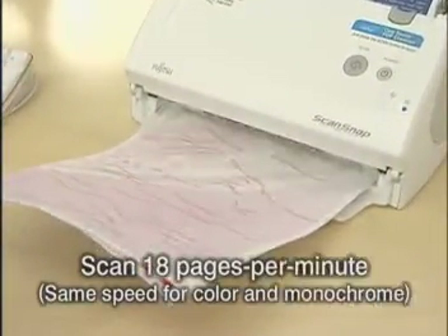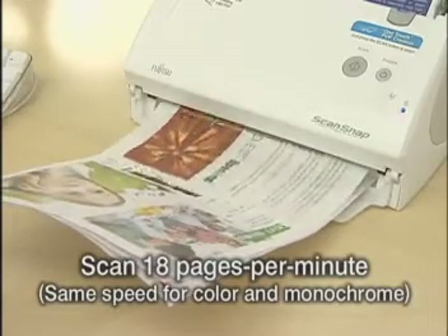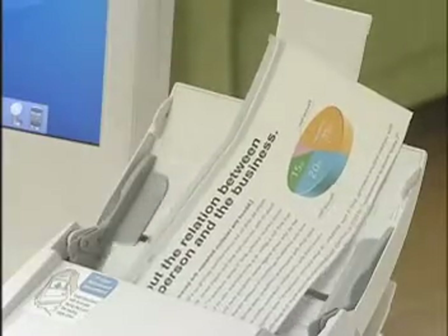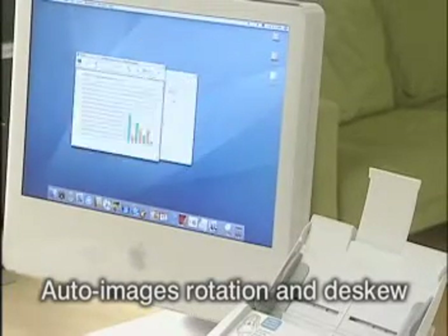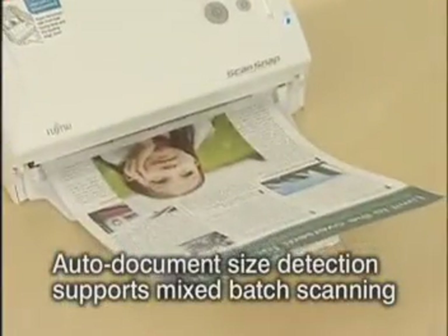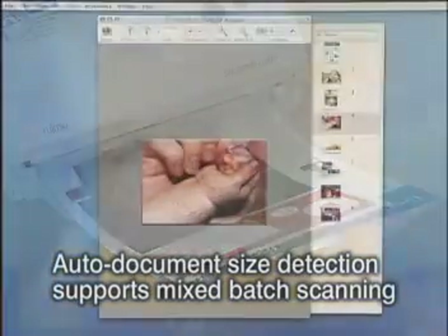ScanSnap S500M digitizes A4 or letter-sized sheets at an impressive 18 pages a minute. Since ScanSnap S500M automatically rotates and adjusts images to make sure they appear as they should, there's no fiddling with placement. It also automatically recognizes document size so that you can scan different size sheets in the same batch.